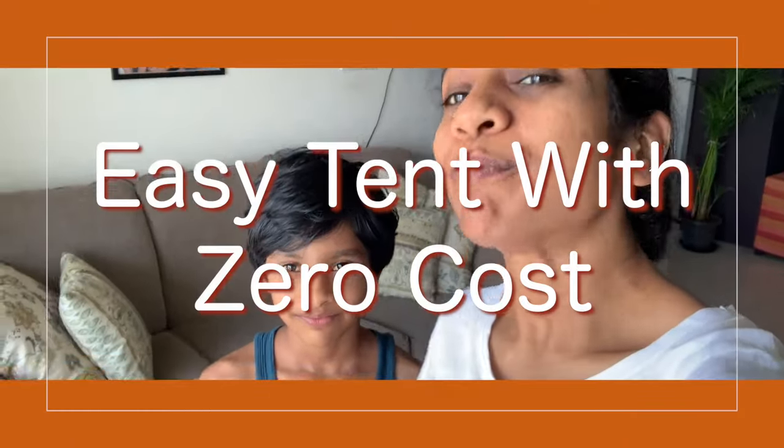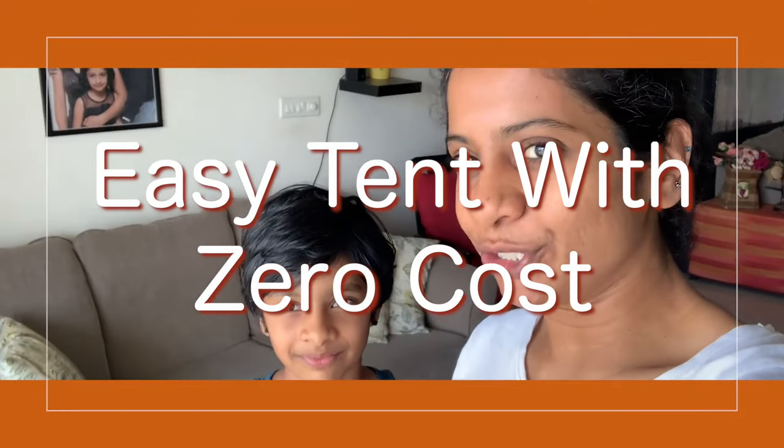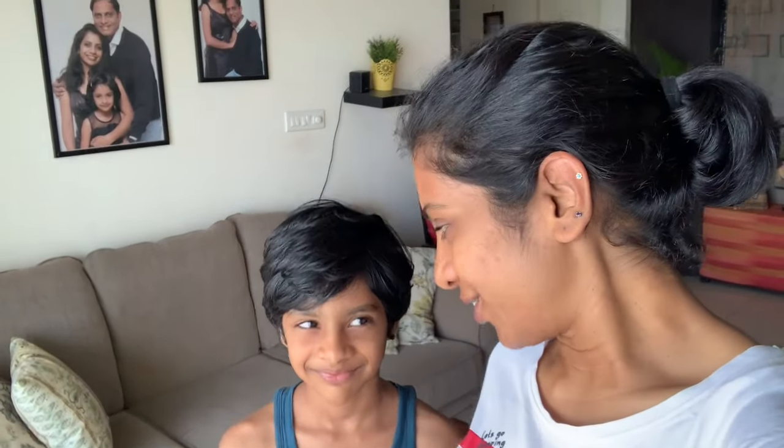Hi everyone! On my channel there is a lot of demand for tent videos. So today we are going to make one easy tent for you guys to follow. Are you ready Kiki?